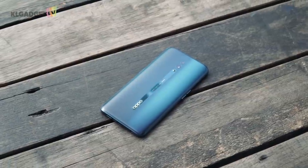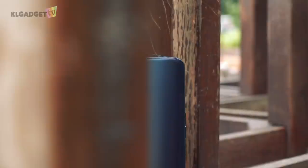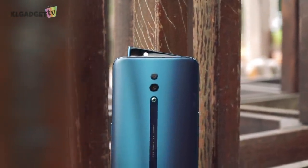We'll be talking about the Reno Standard Edition, which is a mid-range device that also has a bigger brother in the Reno 10x Zoom Edition, which is a flagship.